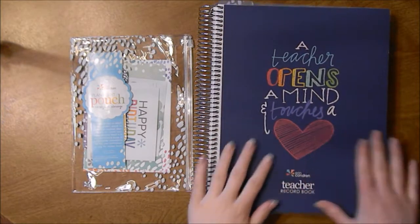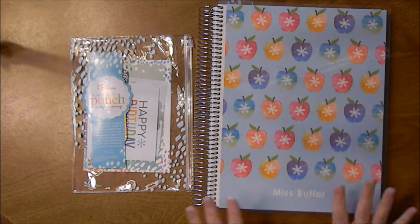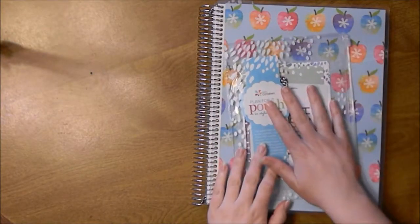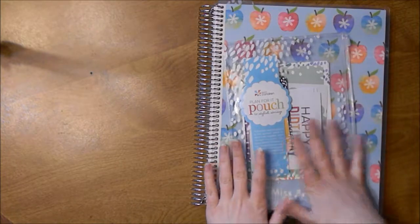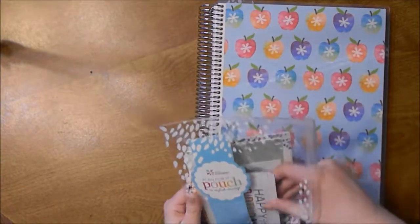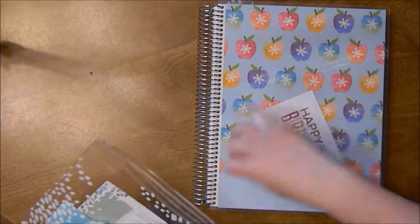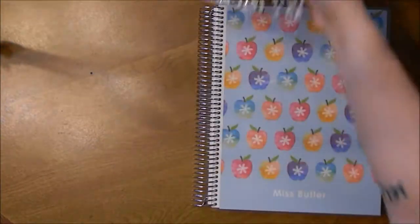I picked up this address book — it's the watercolor apples design and I got my name on it, Ms. Butler, which is what my students will call me. All the planners come with a Planet Pouch, and the address book actually came with a Planet Pouch too, so I just put everything in there. They come with the standard freebies like some labels and compliment cards. I really like these pouches.